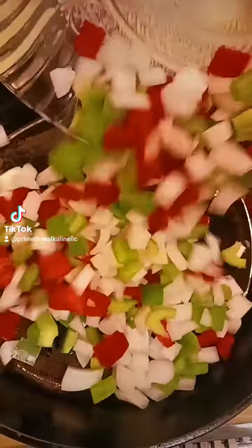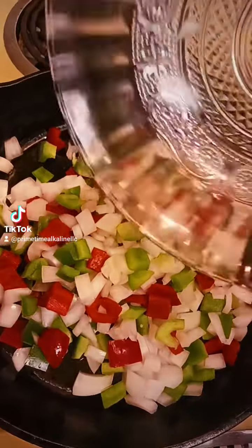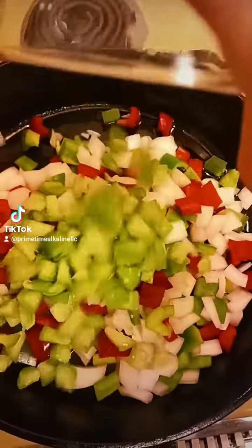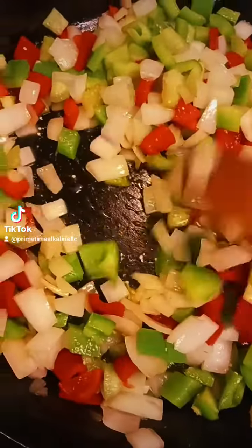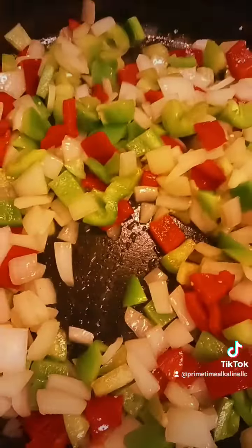So now I'm lightly greasing the pan, and I'm adding the tomatillos, the bell peppers, and the onions, and we're going to sauté those for about 2 to 3 minutes. And then once we do that, we're going to transfer it to either a crock pot or a pot on the stove.